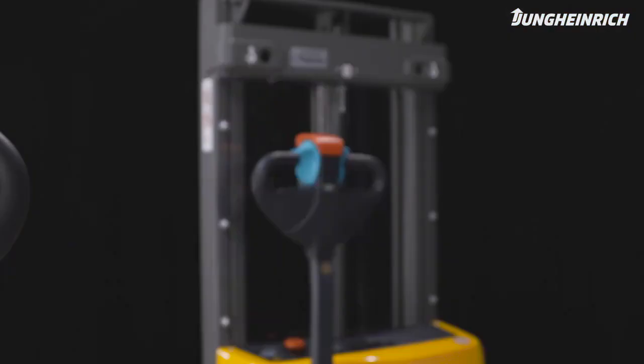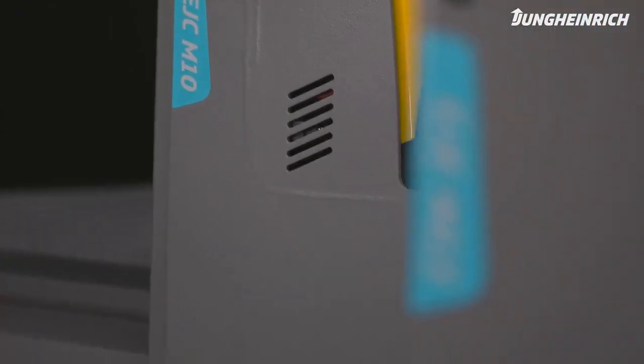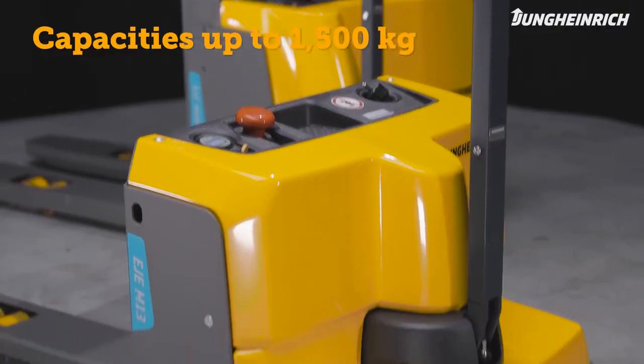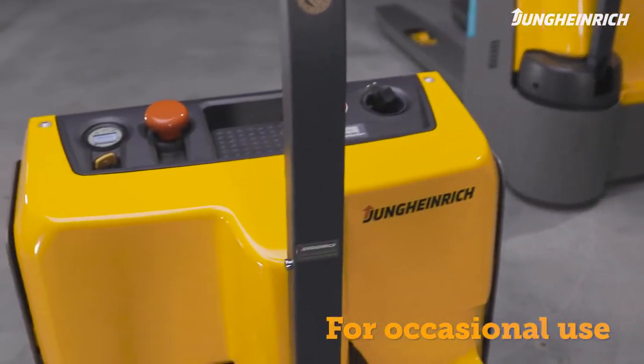The economical and compact M-Series EJE and EJC electric pedestrian pallet trucks, with capacities up to 1,500 kilograms, are particularly suitable for the occasional transport and storage of light loads.